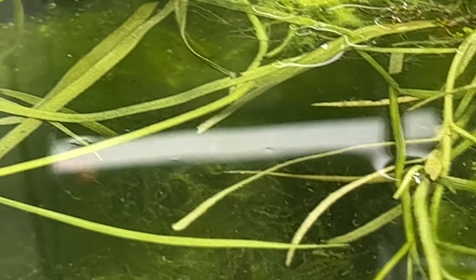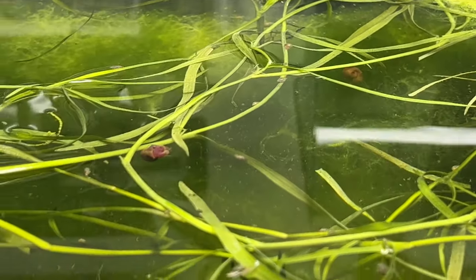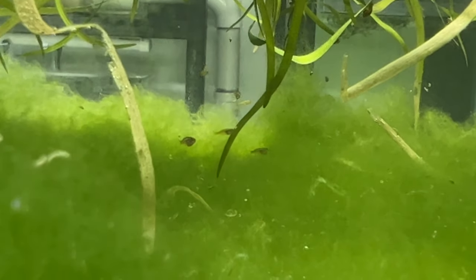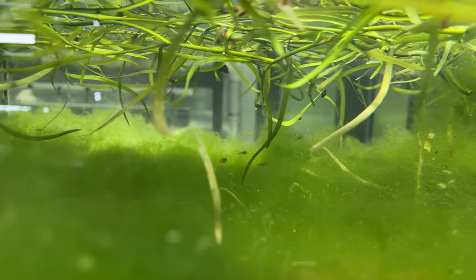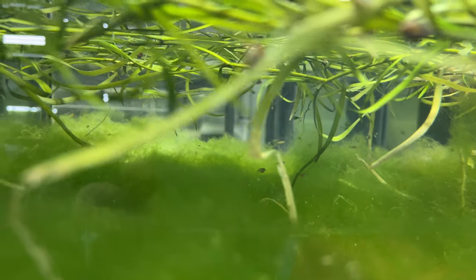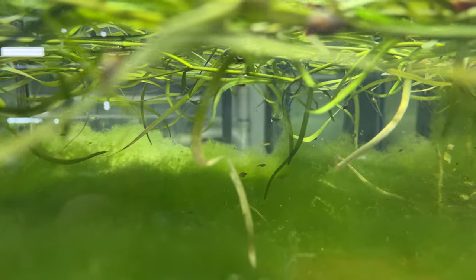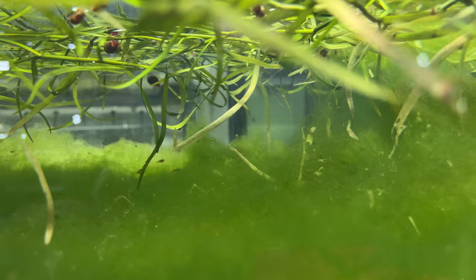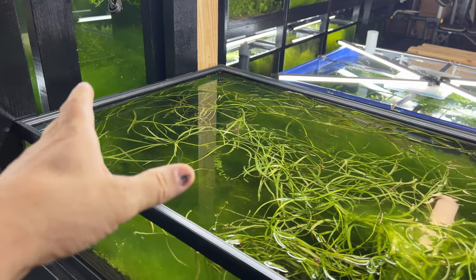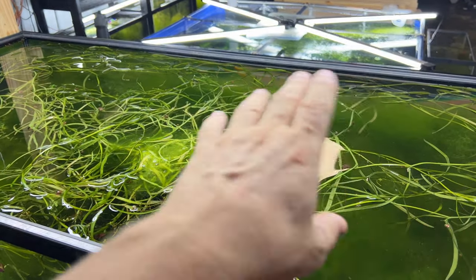The big boys are all down here trying to hide away from me. Oh yeah, there you can see the bigger ones. Pretty neat when you look down underneath - it's just fish, fish, fish and algae. Also, if you didn't know, everything in here runs no filter.